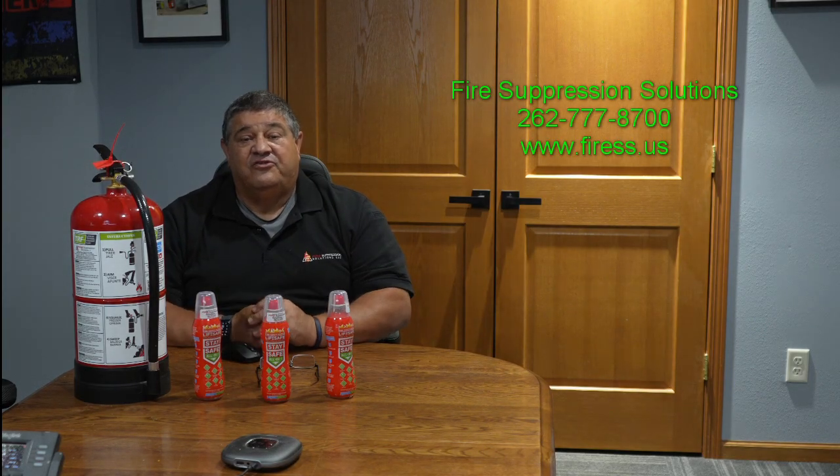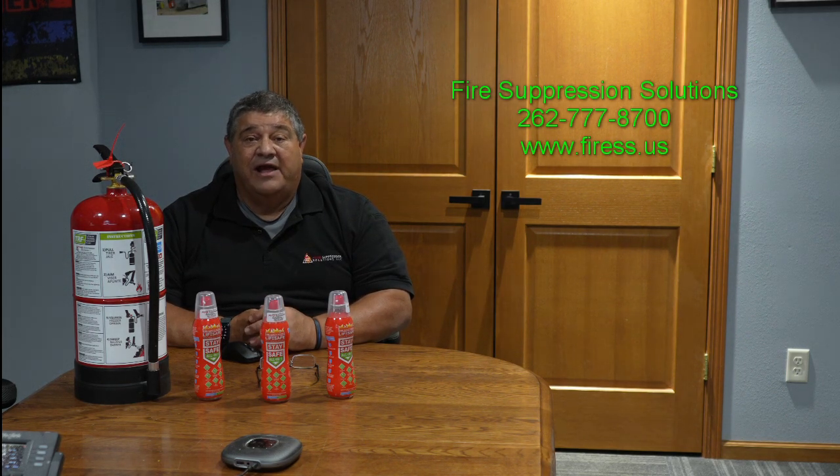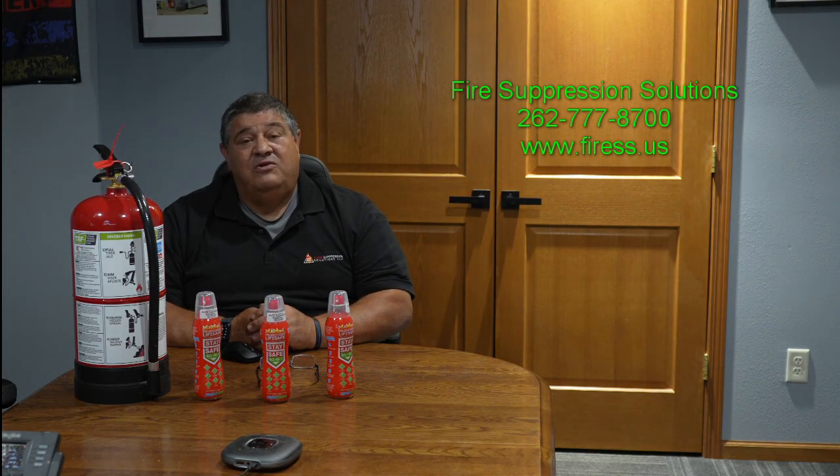We are very proud to say that we are certified by BSI, the British Standard Institute, where we got our product certified for 10 different kinds of fires, including lithium-ion. People ask all the time: why doesn't UL certify it? Here's the reason — UL does not have a test or certification. In fact, in the United States, we don't even have a classification for lithium-ion battery fires. So we are very proud of our BSI certification.